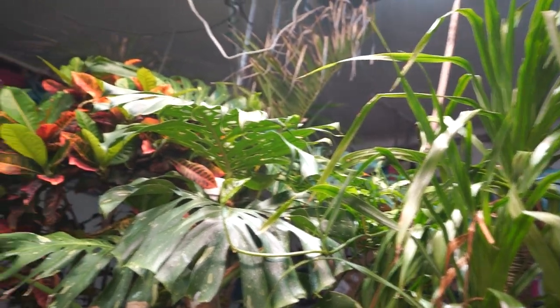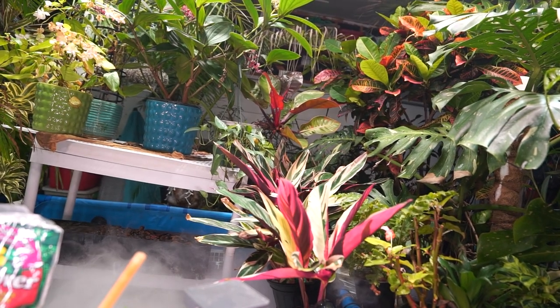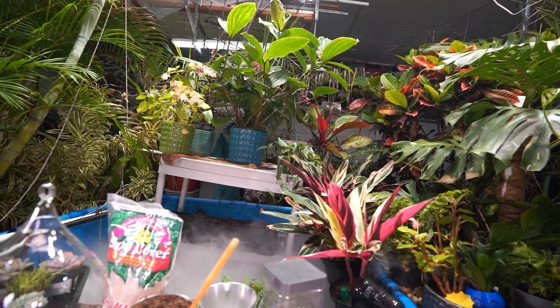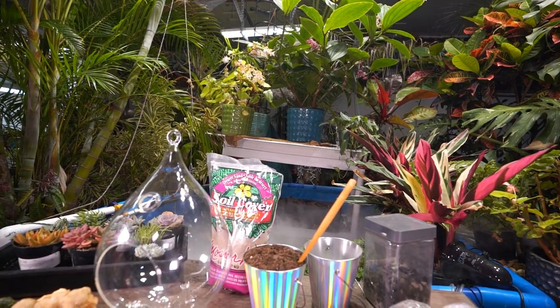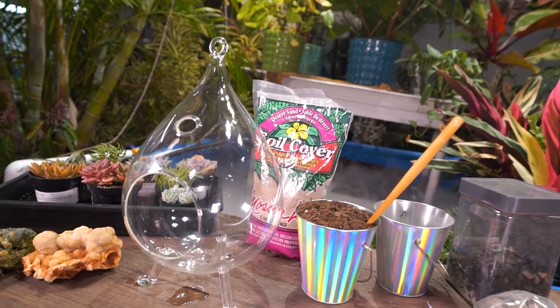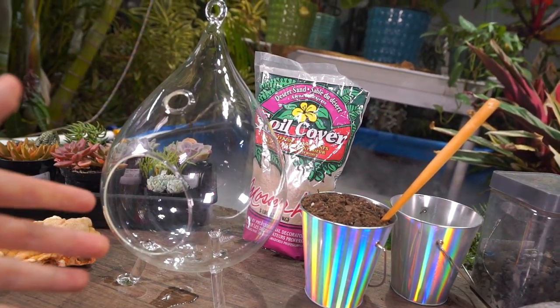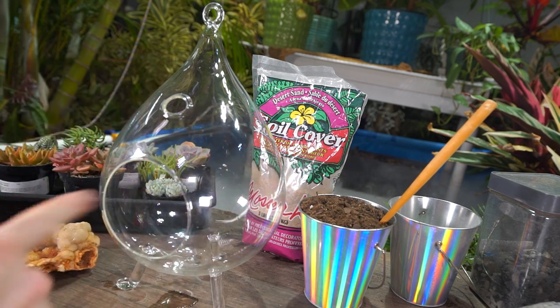Hey, what's up garden friends, Jeff here. Hope you're doing well. You can see it outside in the grow space — I was about to toss together this little succulent terrarium and thought maybe I'd go ahead and film it. It's something I've never done before in the terrarium Tuesday videos I used to do.